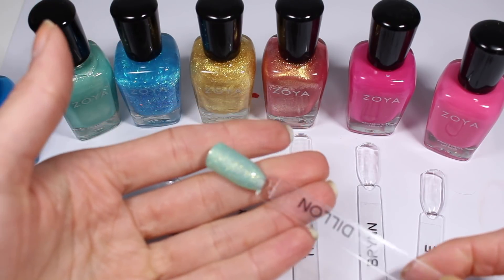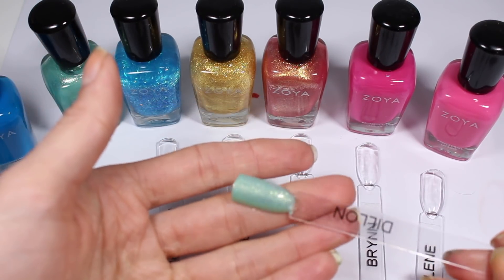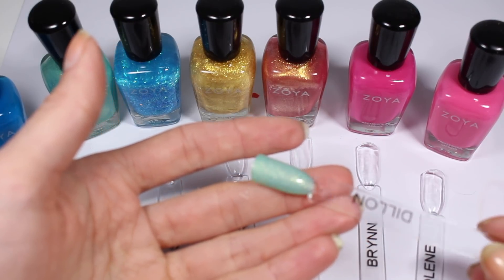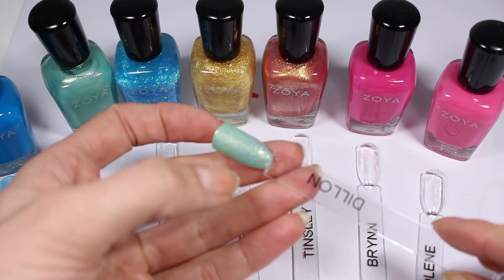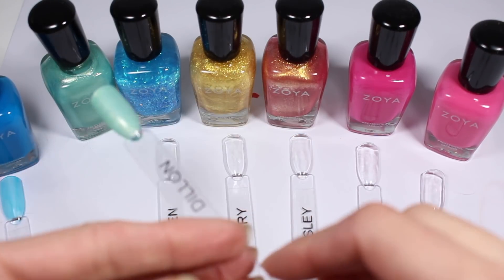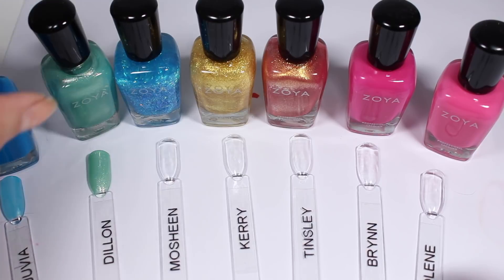Dylan looks really pretty. This tealy base is really gorgeous and this shimmer works really really well. This is kind of what I wanted Mosheen to be. I think the gold shimmer works really well with the kind of green tealy base that they picked.